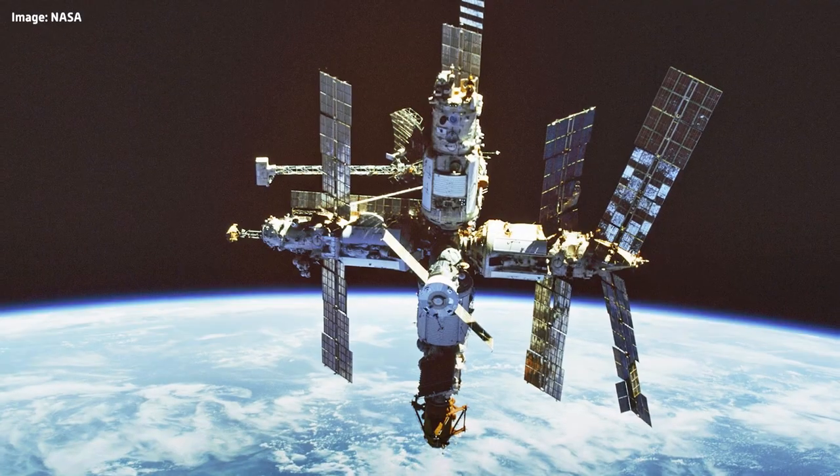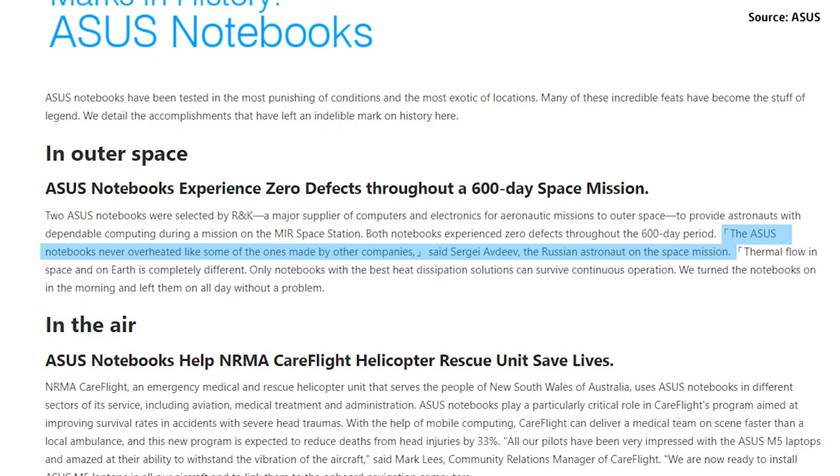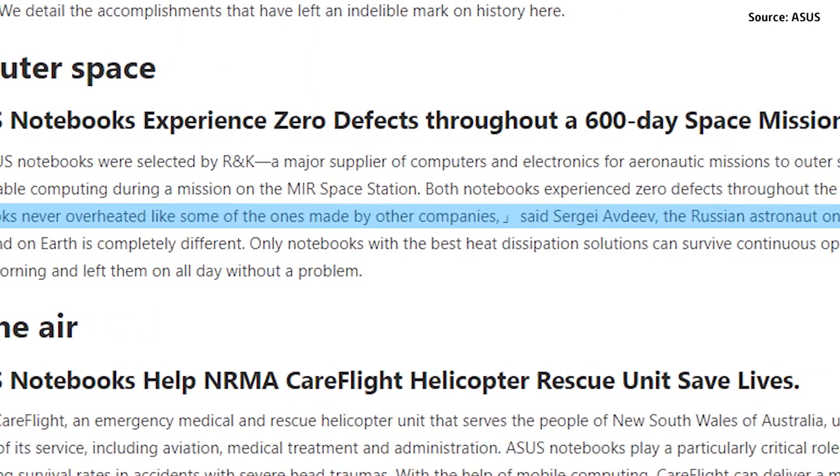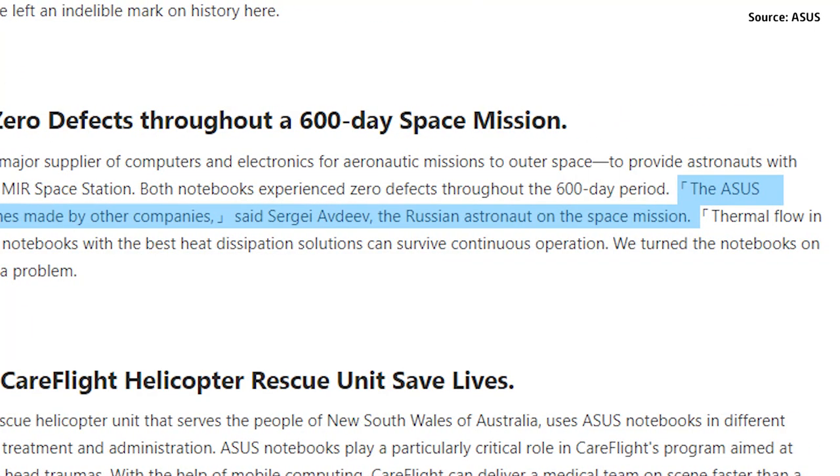Throughout the years, there's no denying that ASUS has had milestones and important achievements under its belt. One of those achievements is the fact that it's able to send laptops to outer space — not just merely sending them, but for a 600-day space mission on board the Mir space station. One of the astronauts even mentioned that ASUS laptops didn't overheat one bit unlike other laptops from other brands.